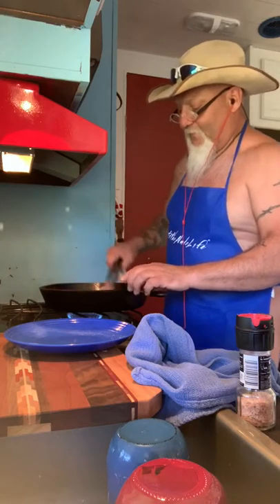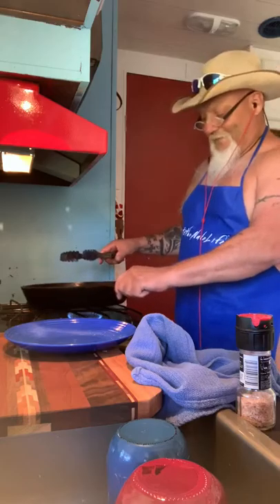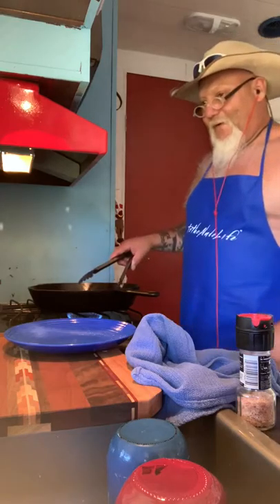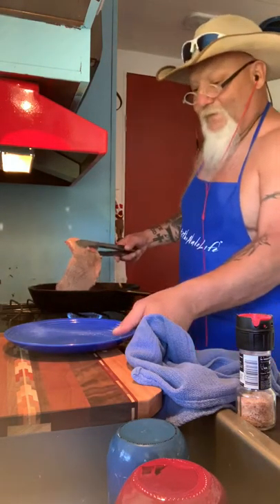I'll flip it one more time to do the top and bottom, and this thing is going to be awesome. I know it's going to be great. Then I just set it out, got my fire going, and from there it's ready.